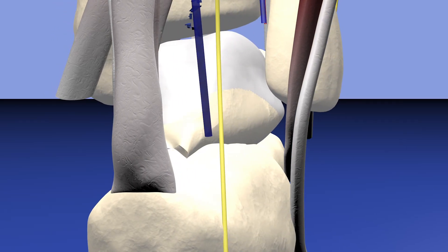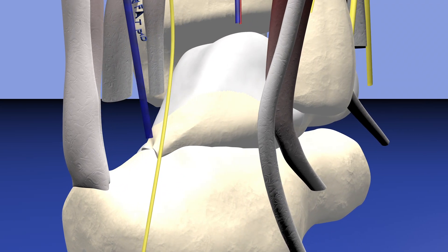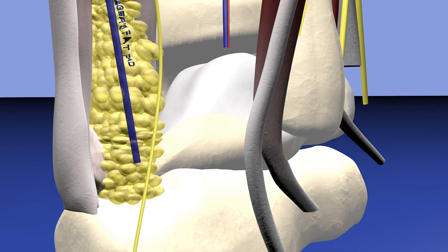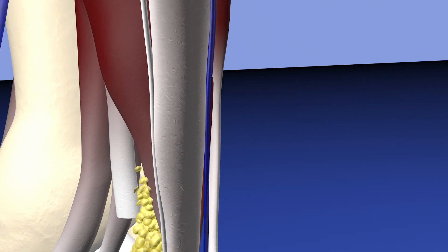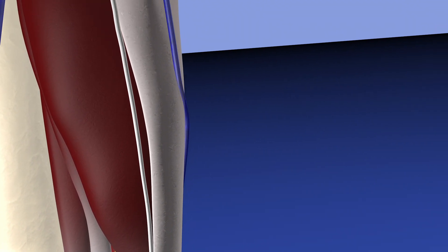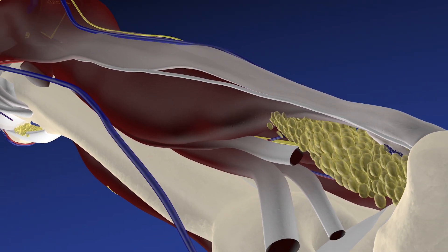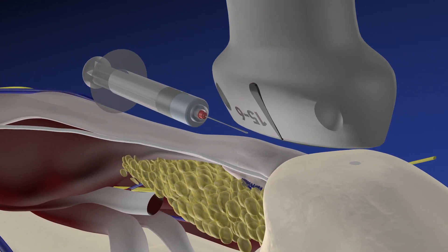Here we are looking at this patient's Achilles tendon in a 3D model. It is somewhat thick distally, consistent with tendinosis. Now we're rotating laterally — here's Kager's fat pad and an enlarged retrocalcaneal bursa. Now we're rotating the lower extremity into the position of the procedure. The needle is going to be going from proximal to distal, in line with the fibers of the Achilles tendon, and the probe is in a sagittal plane to the body.